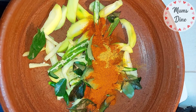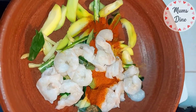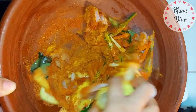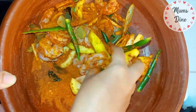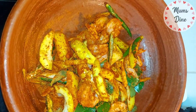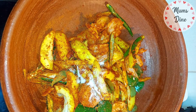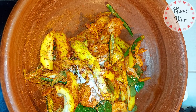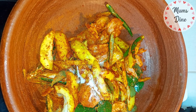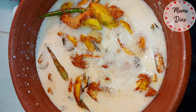We will add the rice. I will add 200 grams of rice. We will add more flour. We will add some flour to the rice.